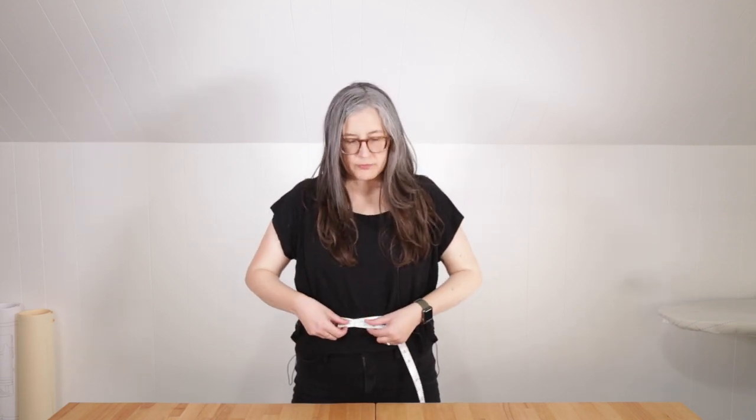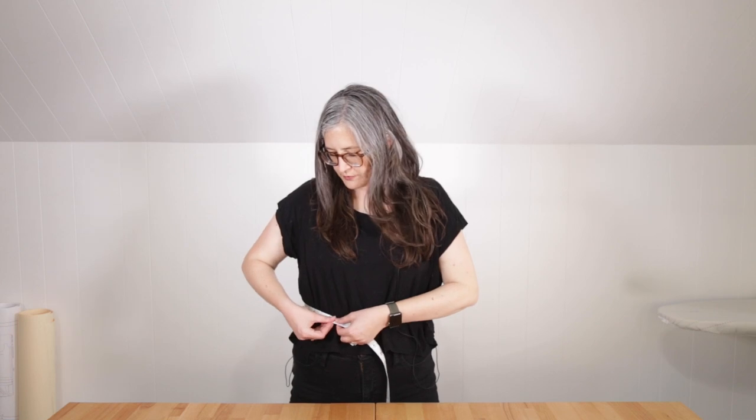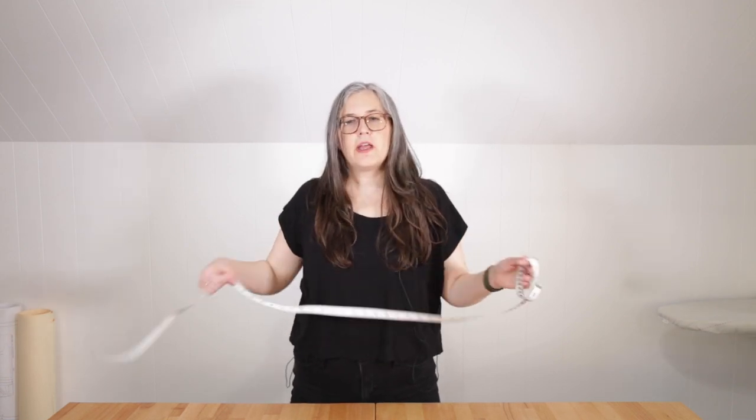The waist measurement will be at your natural waist. On many people this is the smallest point of your torso, but that can depend on your body shape. I'm personally a square, so there isn't an obvious waistline — it just kind of goes bust to hips. If you fall into my category, a good rule of thumb is it's just where you bend from. Put the tape measure around, parallel to the floor, taut but not tight, take that measurement and write it down.